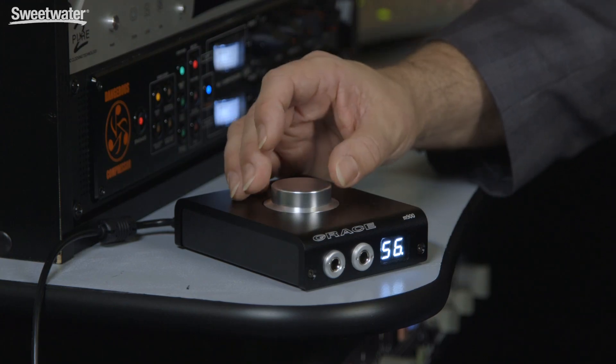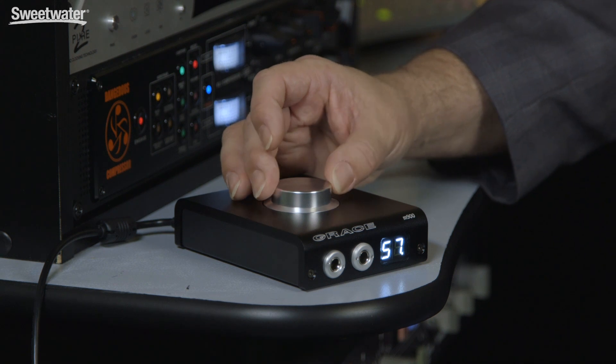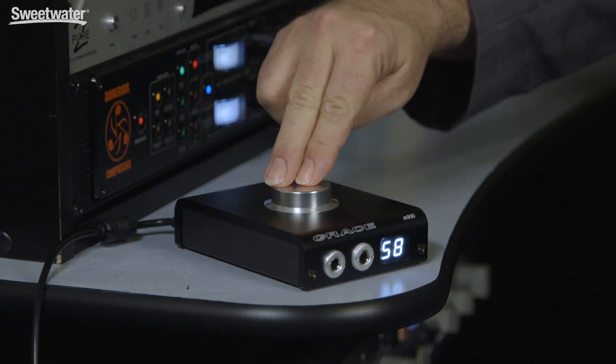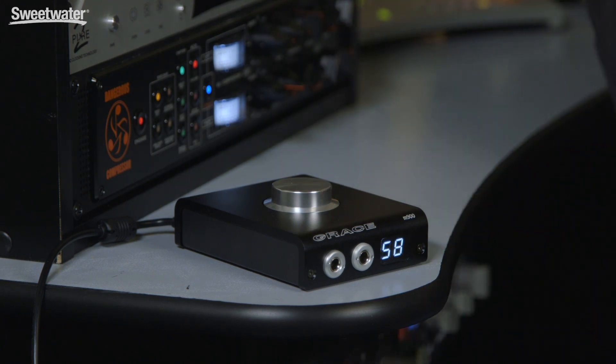The knob on the top controls the volume level — as we turn it, the volume increases and diminishes. When you see the dot, it means you're at half dB, so you can set the volume level exactly where you want it and quickly recall it. When you press the button down, you mute and the display dims. Press again to activate the audio. When you do mute, it mutes both the headphones and the monitor outputs.